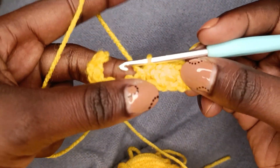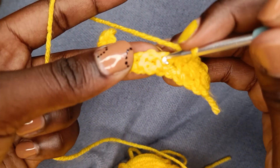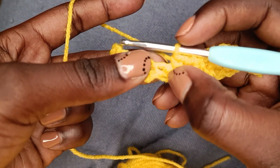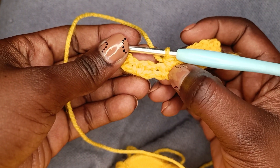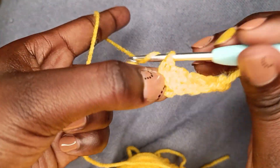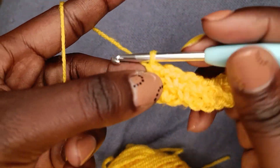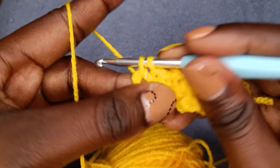Basically what you're doing is alternating between the chain one and the single crochet. Make sure that you insert your hook into the chain space. We have a chain space and then we have our single crochet — single crochets look like these. Chain one, single crochet, chain one, single crochet — it's just that simple, and this is a very versatile and beginner-friendly stitch.